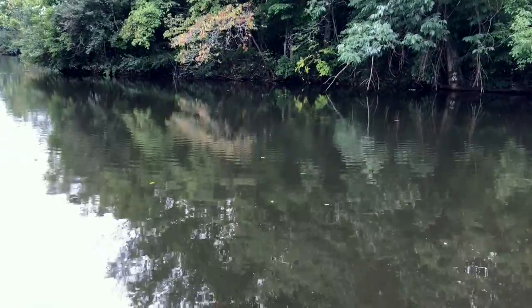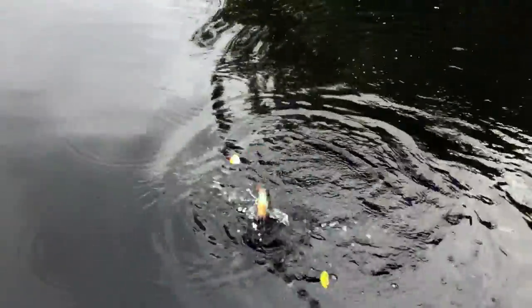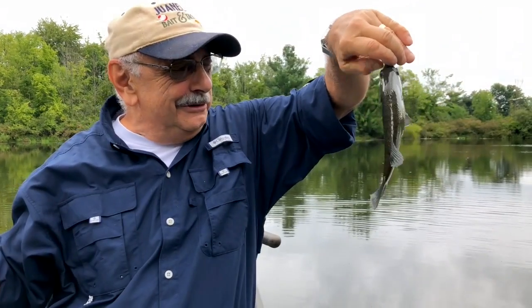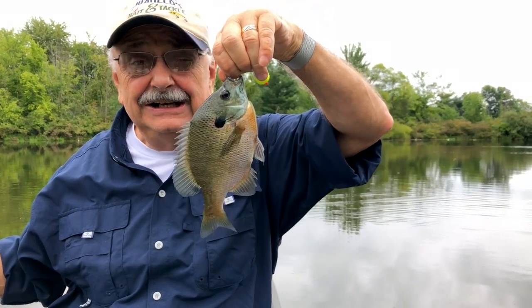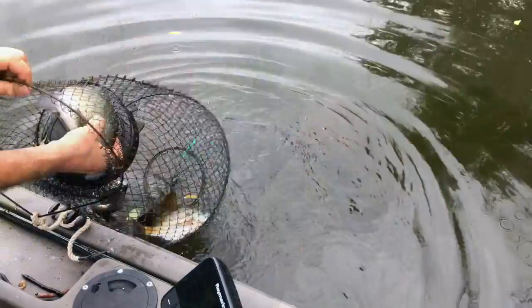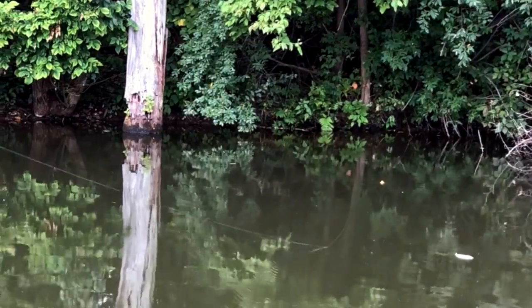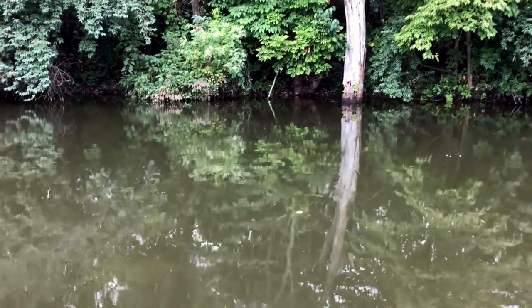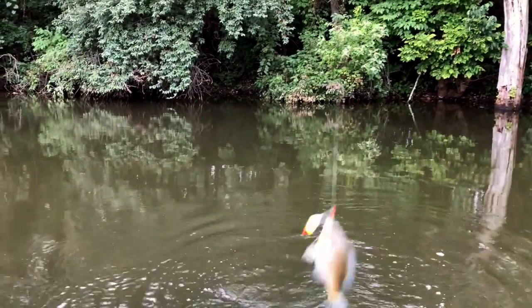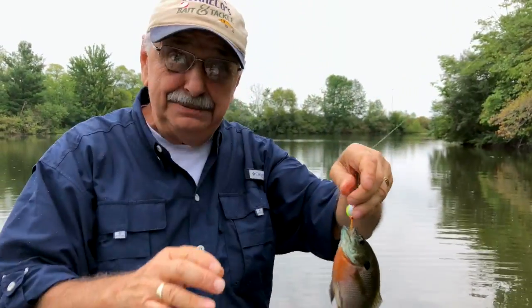I got one! It didn't fight very hard. It's not small at all — it's a pretty one. I'm so happy. It had been a while.